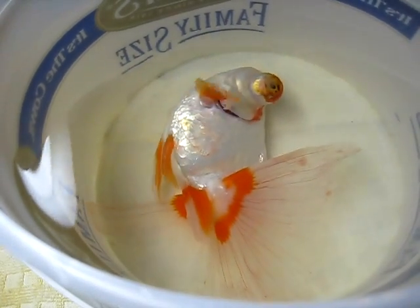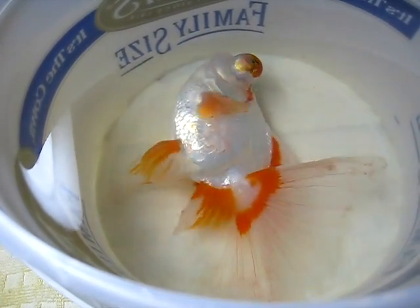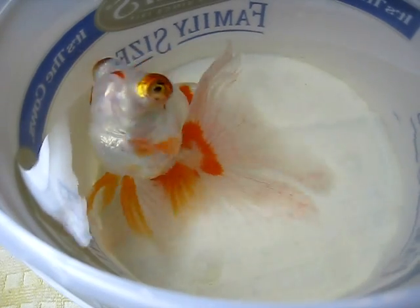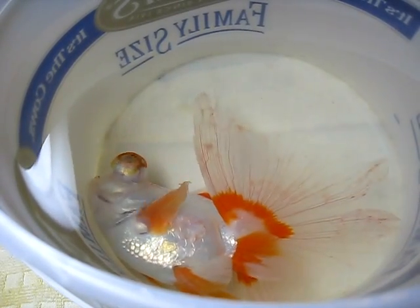Hopefully that will help. That's just a band-aid for the problem, but what will really address the underlying issue is floating her in the colander, so that way she won't be resting on the bottom and these sores will have a chance to heal.